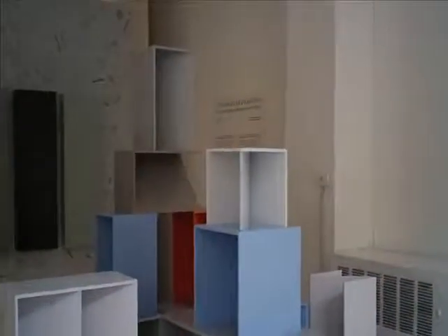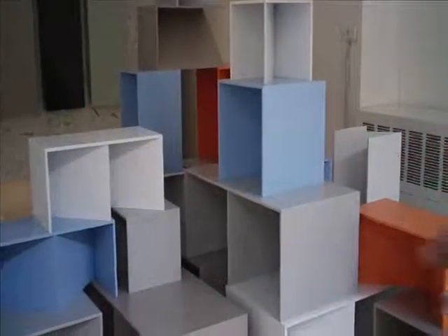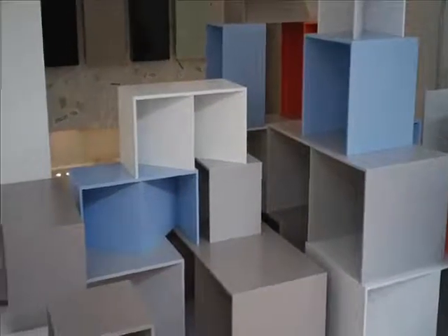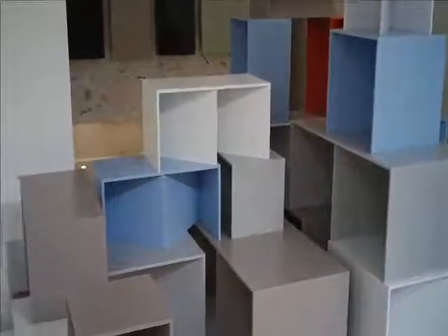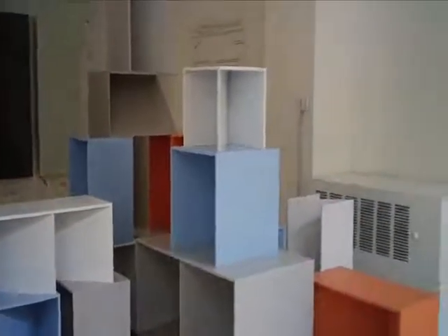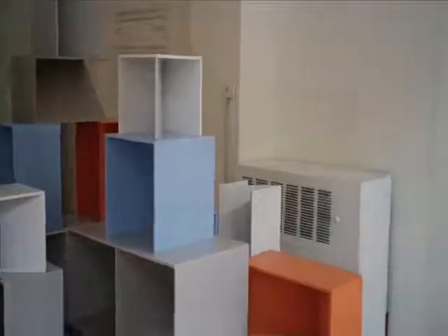It's very much about accents. There's a subtle base of three different shades of grey, then punctuated with accents of the orange and the blue, which is called the diamond blue and the citrus orange.